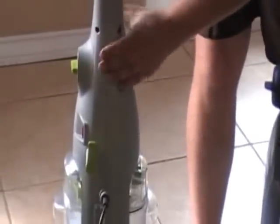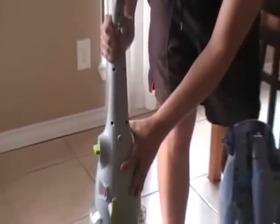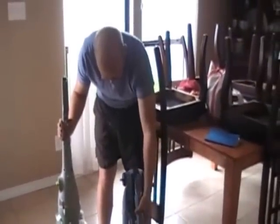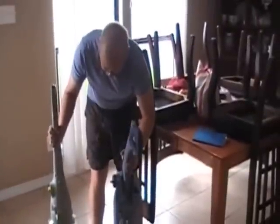I noticed this getting it out of the box: the old one has the flip-down handle. The new one does not have a flip-down handle. The new one has a fixed handle with a screw — it took me actually 20 minutes or so to find the screw in the box because it was taped to a piece inside. Where we had it stored, we needed that fold-down. So that's a design negative, I think, for the new one.